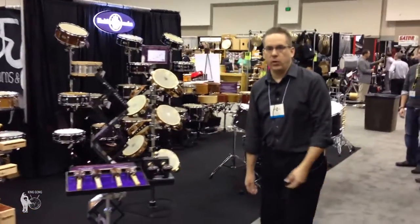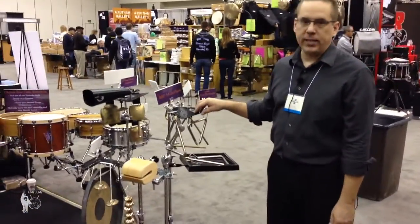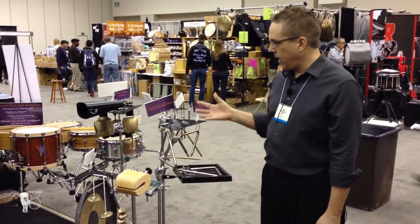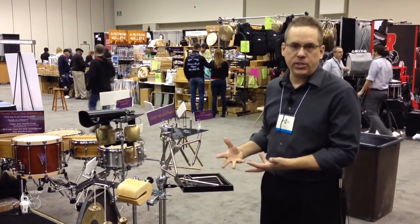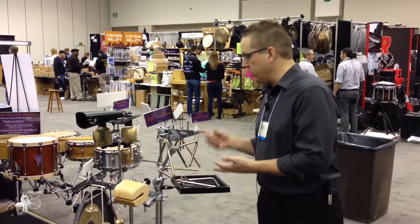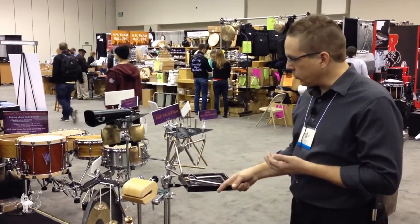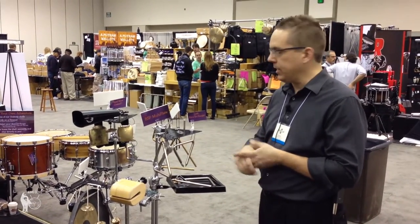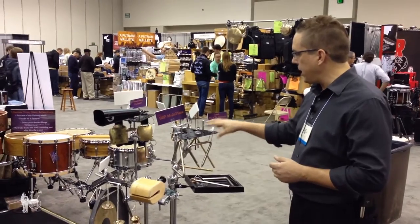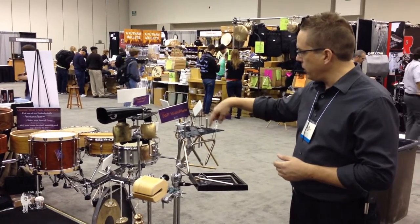The next thing I'm going to show you is the new multi-plate that we came up with. Here are the two multi-plates. They are basically plates designed so you can hang anything you need to play: triangles, temple blocks, cowbells, bell trees, crotales, finger cymbals, alm glocken. And we have two different shapes — one is a triangular shape.